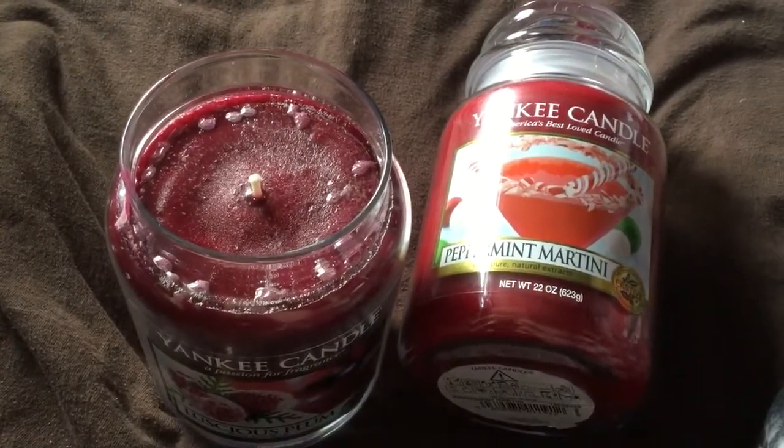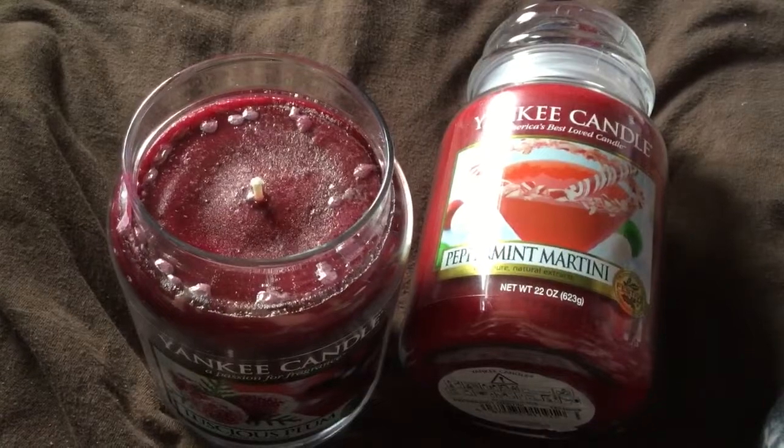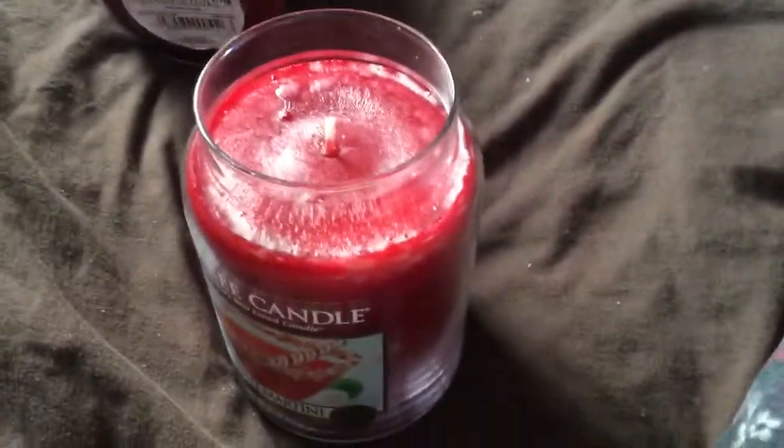I think this is one of the limited edition ones that came out from America. For me, it's got a scent rather like Christmas Eve — I'm not sure if it's the same scent. And Peppermint Martini — I got some of these in a slightly different jar in the outlet jars and absolutely fell in love, so I had to buy one of the normal ones. It has a mint scent and it's absolutely delicious. I wouldn't try eating it though.